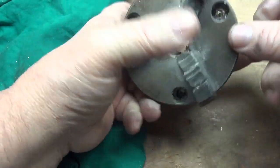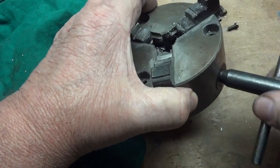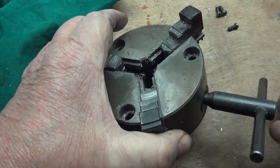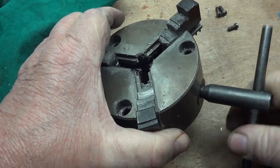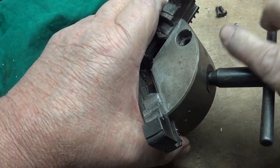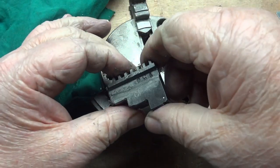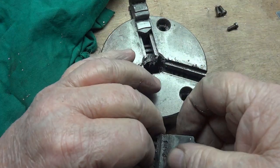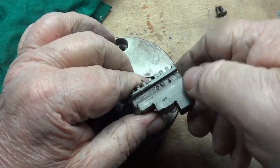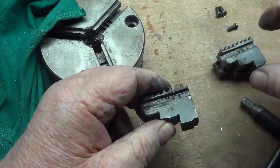Next thing you do is take out all the jaws — they should just all slide out. This one's marked three, and it was in the three spot. One in the one spot. That leaves only one other thing left for the two spot. You can't make a mistake there.